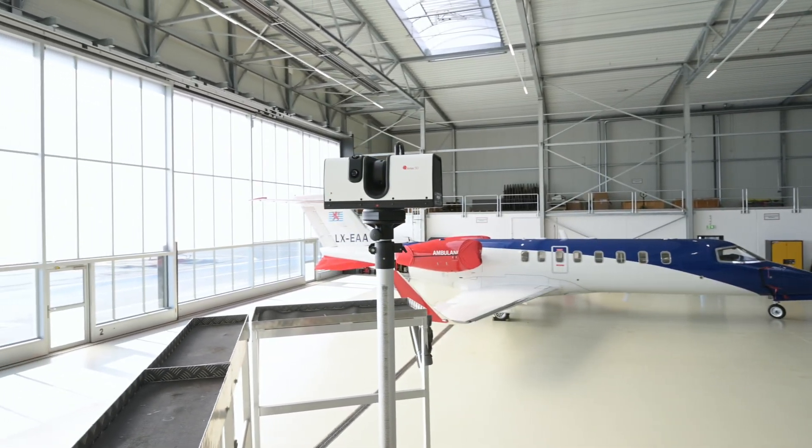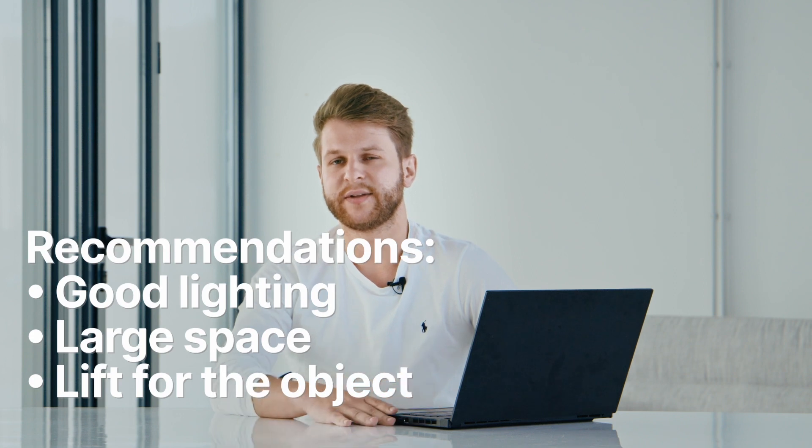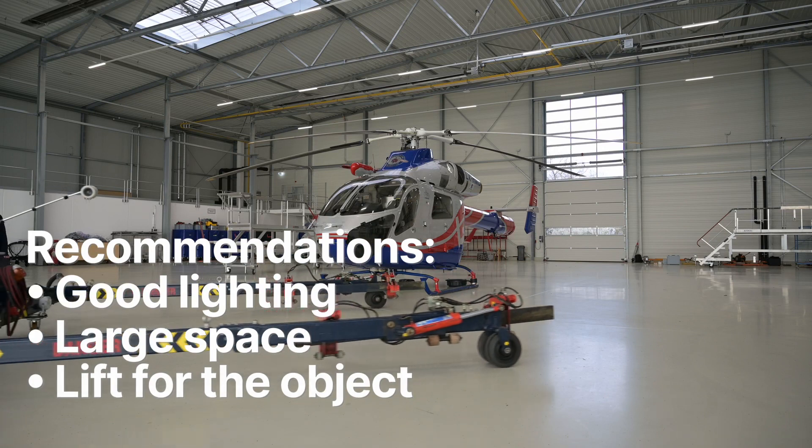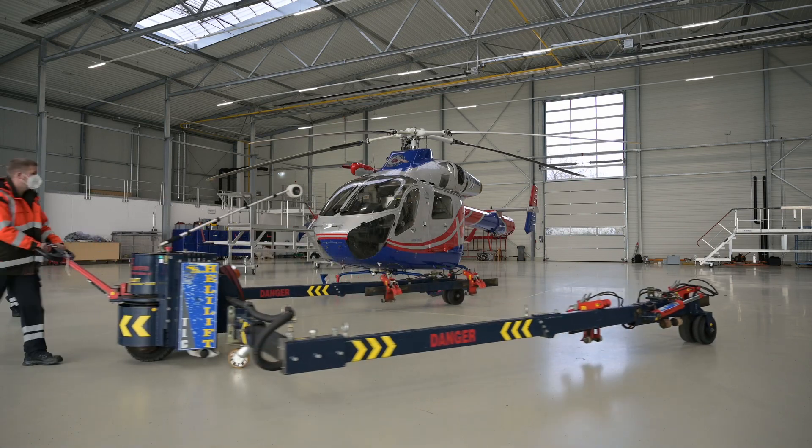For the best conditions when scanning such a big object, it is necessary to have enough space to walk around the object, and also if possible a machine to lift the object up.